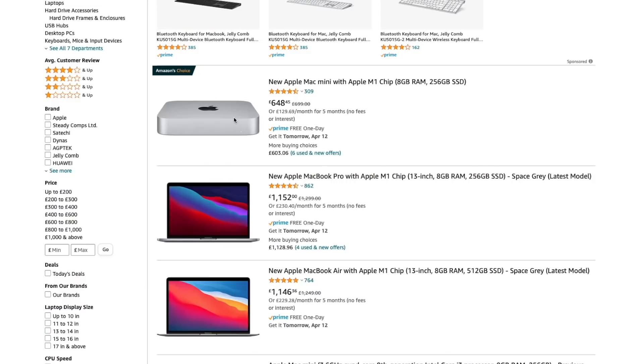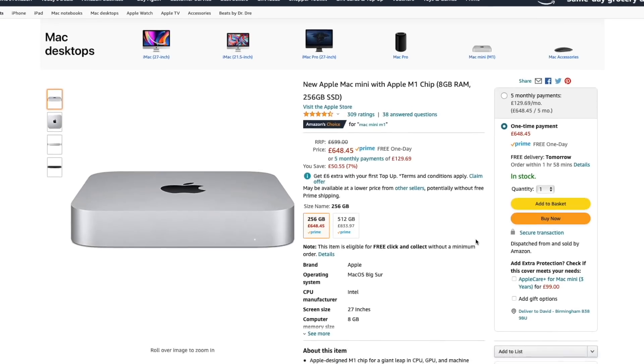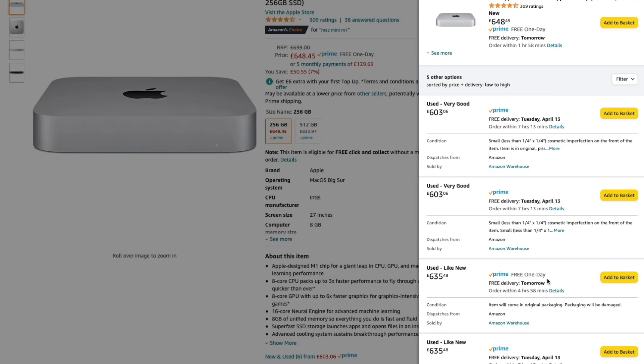You may or may not be a student, but there's certainly money to be saved. At the time of recording, you can grab the same model from Amazon brand new for £648.45, or used on Amazon for £603.06, which is insane value. Everything mentioned in this video will have an affiliate link if I can find one, otherwise I'll link to whatever I can find.